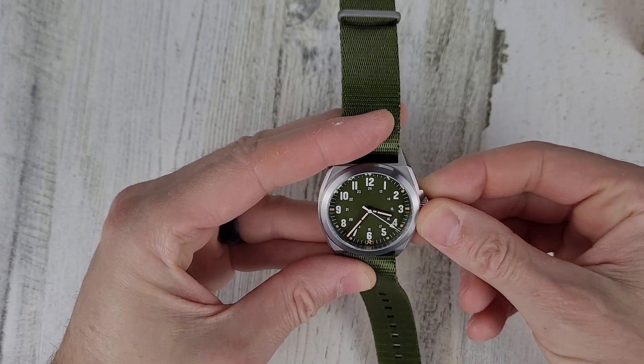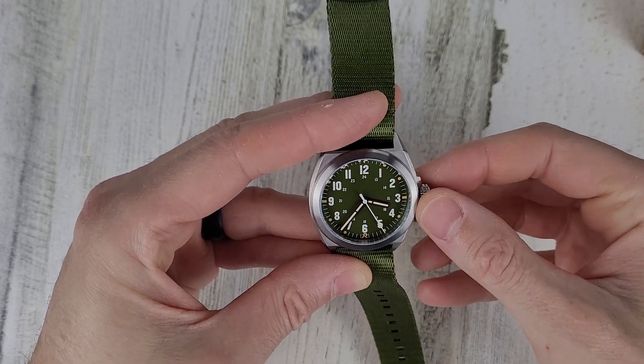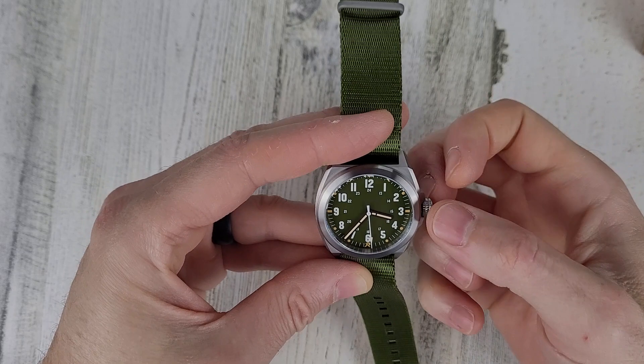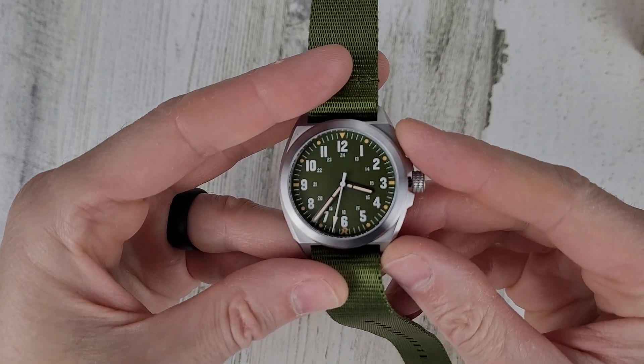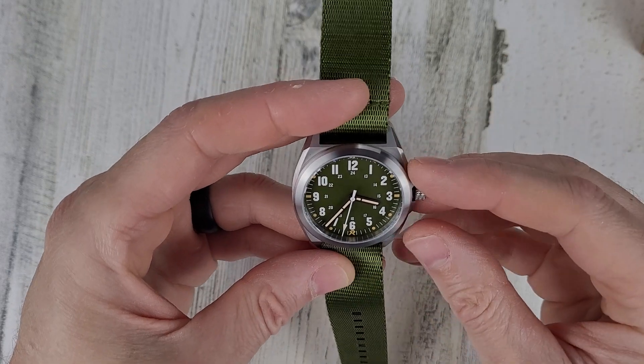Something from me moving around — it's starting to wind up or maybe it's already moving. So we have hand winding and time set. It does not have a ghost date — very nice. It's a no-date watch with an actual no-date movement.